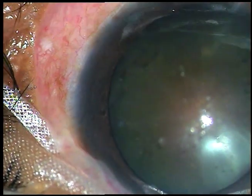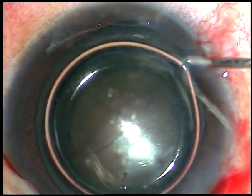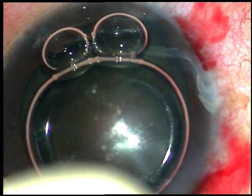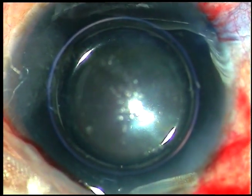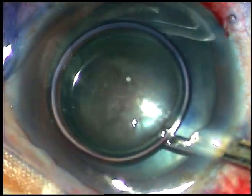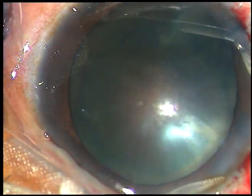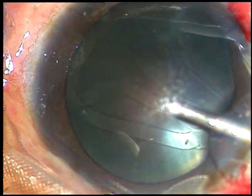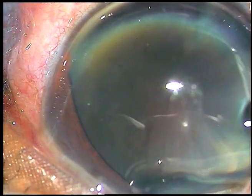Now I am going to stain the capsule with trypan blue dye to get some contrast during capsulorhexis. The patient has coloboma iris. You can see that the pupil is peaked towards 7 o'clock. There can be zonular weakness and I may need a capsular tension ring in this case, and I have kept that ready. So the capsule has been stained by this time.